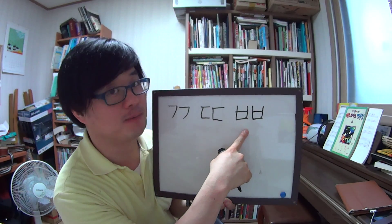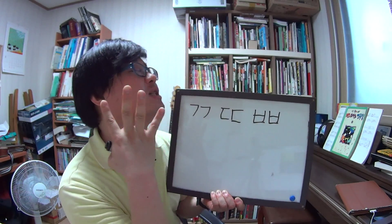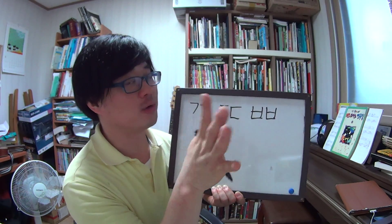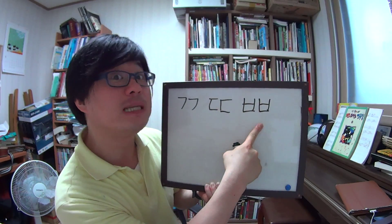Next one is ㅂ, but add one more ㅂ, so this one is 쌍비읍. The sound is also stronger than the usual just one ㅂ — a B sound. So B is ㅂ (비읍), and BB is 쌍비읍.